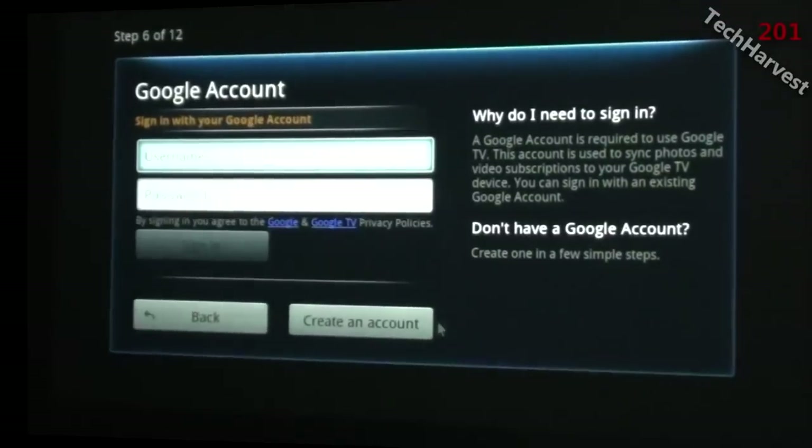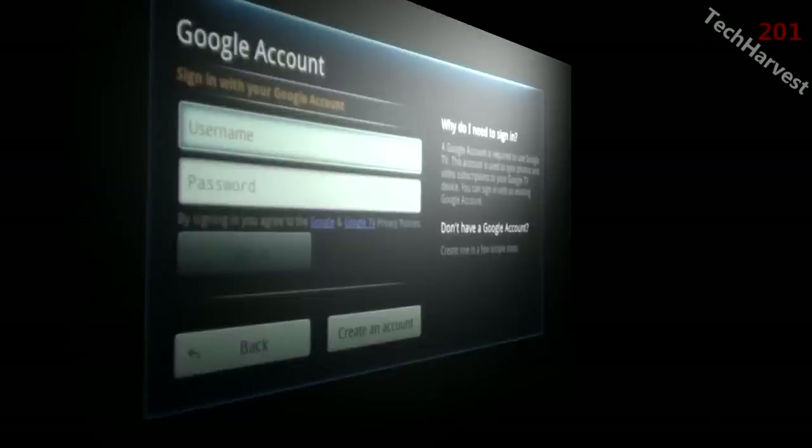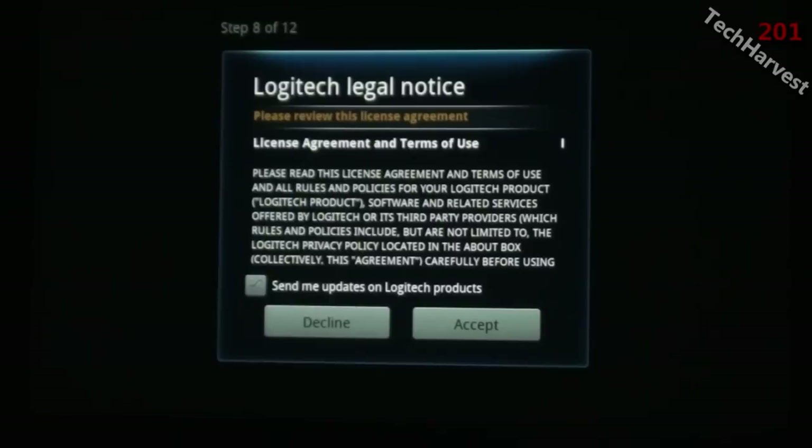It wants me to sign in with my Google account, so I'll sign in. If you don't have a Google account at the time of signing up, you can actually create one during this process. Step seven of twelve says: help make Google TV better by automatically sending usage statistics to Google. Might as well — they already know enough about me. I'll click on that and hit next.